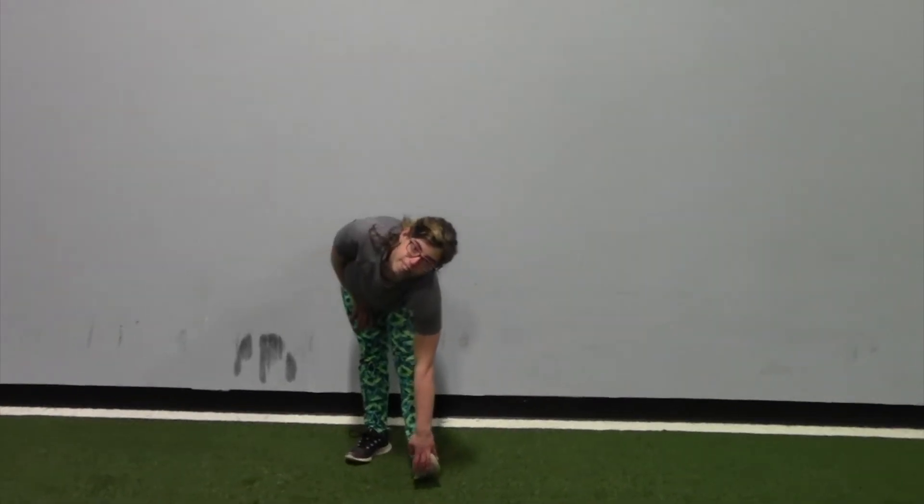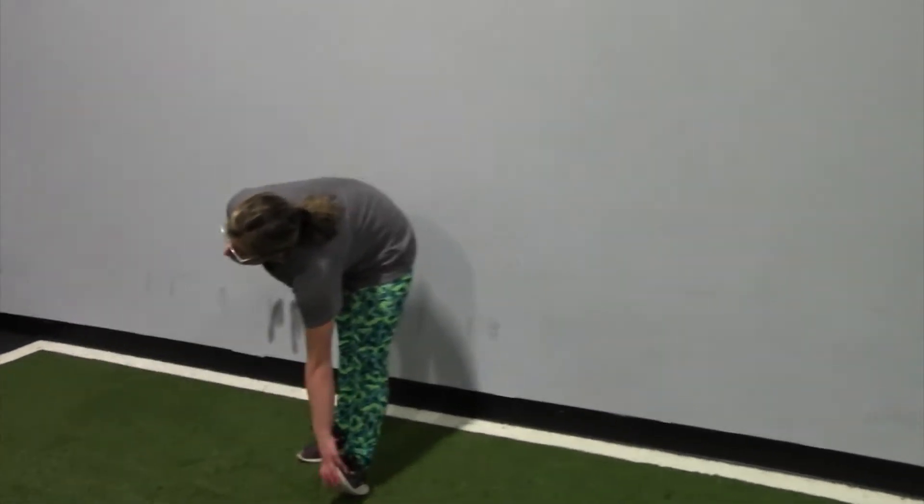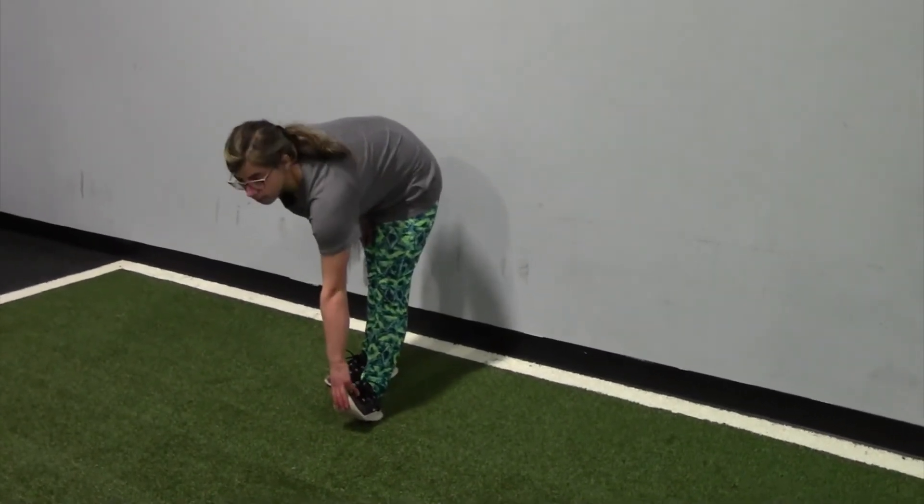Then you have a standing hamstring stretch. For this stretch you're just going to kick one leg out in front of you and then bring your hand down to your foot until you feel a stretch in the back of your leg.